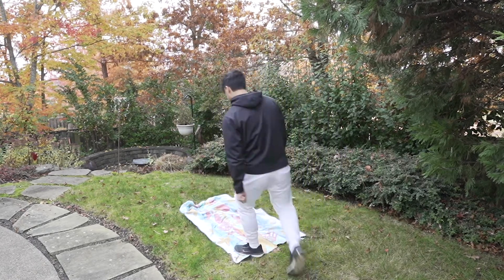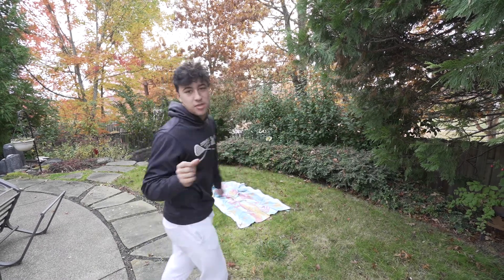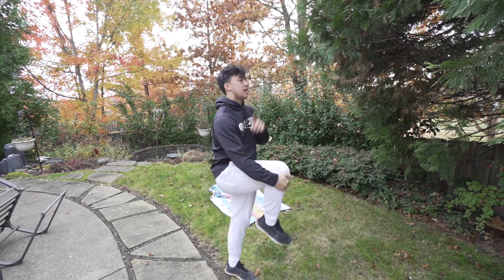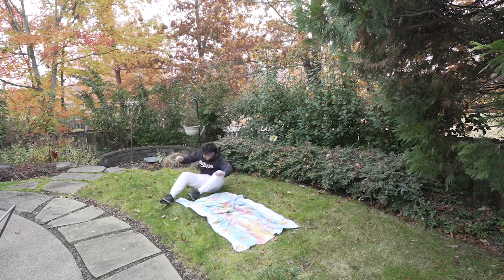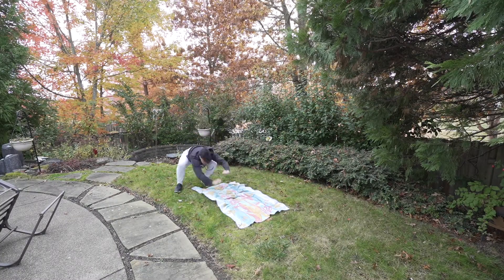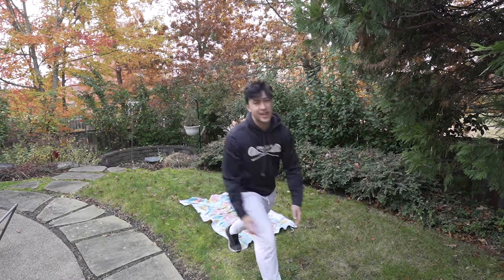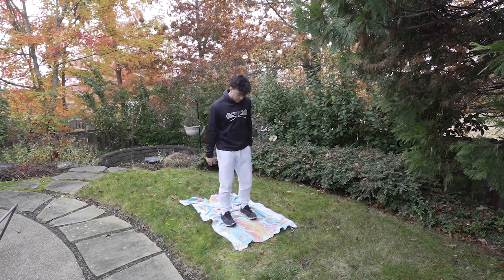I'll try and land it one more time for you guys. That was a tiny bit better, but same thing — I really got to work on bringing my knees to my chest and getting that full rotation. There we go. After looking over the footage, I noticed I'm stepping a little too far back and that's why I'm flying way so far backwards. So that first step should be a little bit smaller.